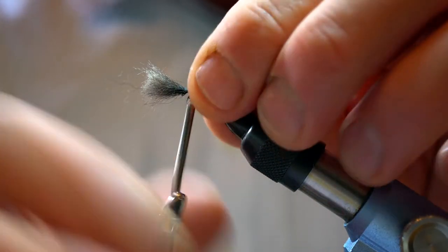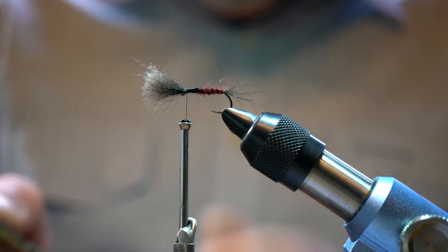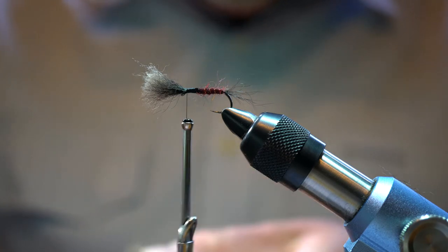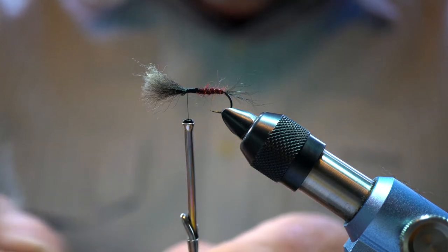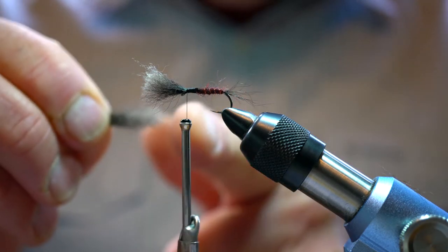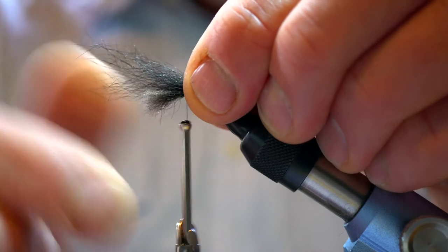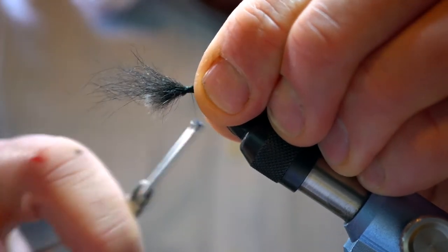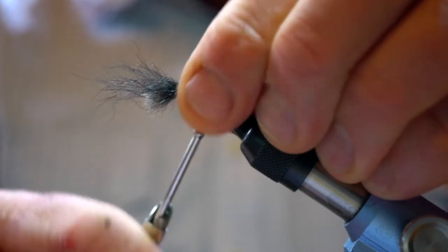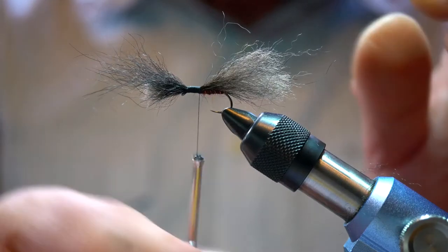Then we'll come back to the front again with our thread and get another tuft of about the same dimension — again teasing out the loose fibers. Turn that around so now we've got the butt section facing backwards down the hook, and tie that in like so. You want to really lash this possum down quite hard because it can tend to slip out, and that's disappointing when you tie a fly and you're fishing it and it starts to fall apart on you.